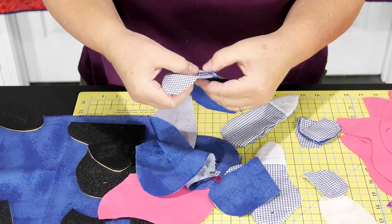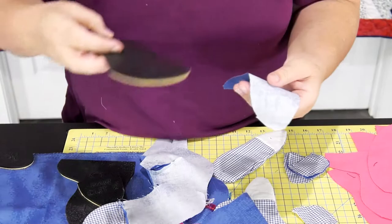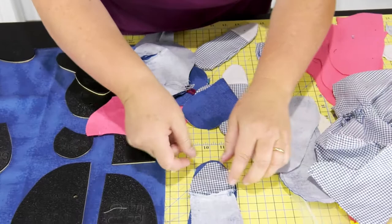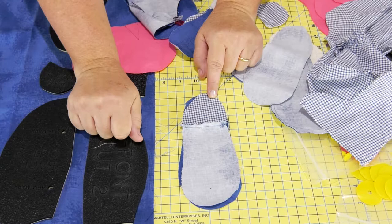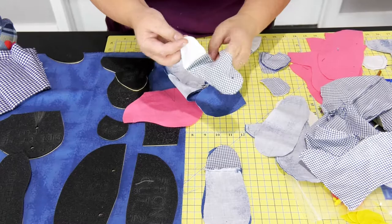Take your other arm piece, set it down, and set this down on top. It might not go just right — it might be the other one — but you'll sew around your piece, leaving an opening on either side. You just have to leave an opening in your piece. Turn it inside out just like that. Do that to both your arms.